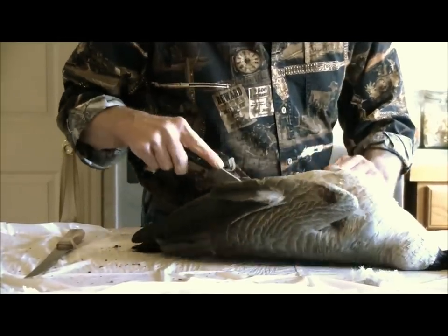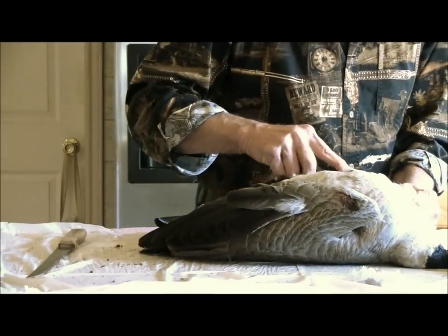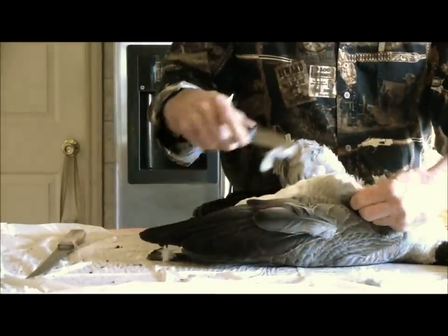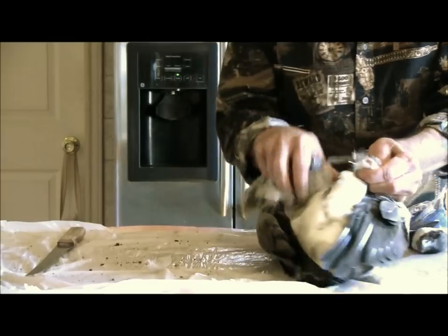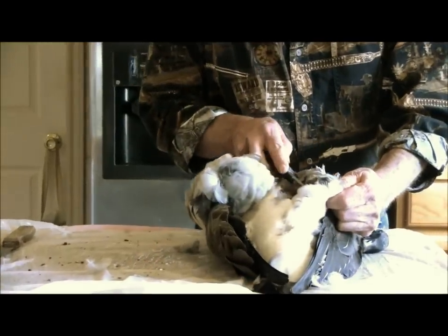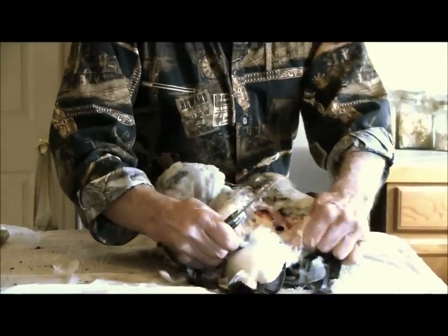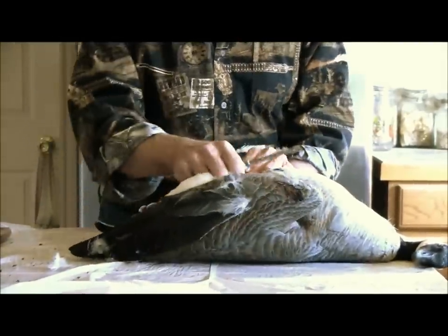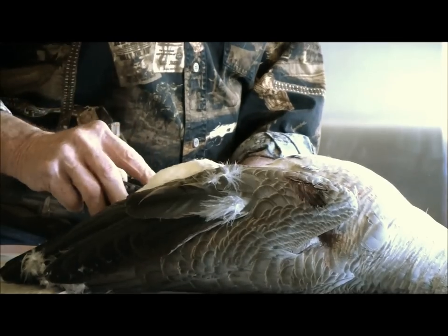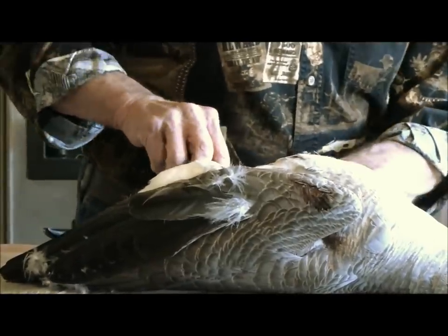This is a much easier process if you can hang the goose up. Now we're going to come in under that skin layer there and work it down. The biggest thing when you shoot your own goose is just watch it when you're eating it, because you are going to have some buckshot in it.